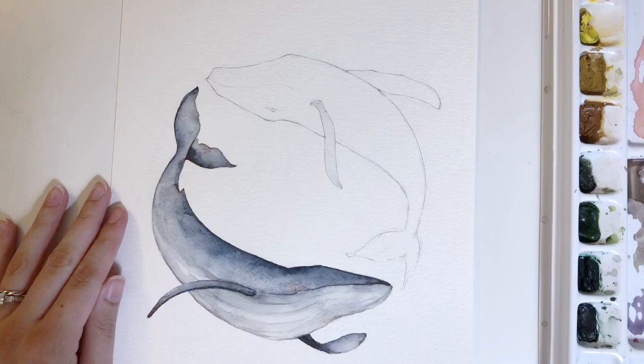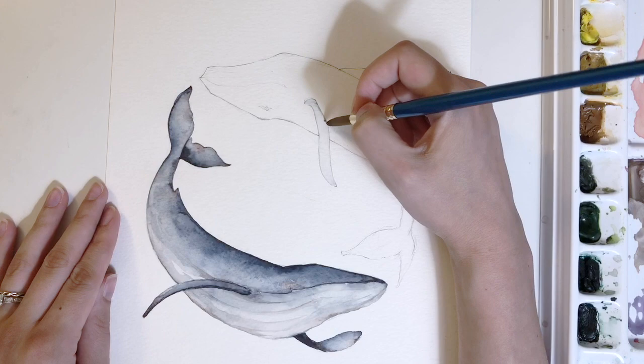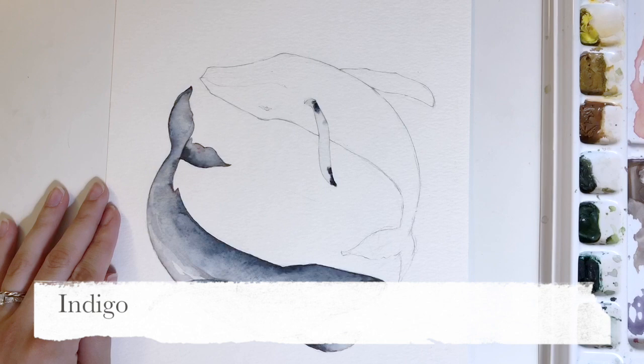I'm applying water — you can see it is damp and definitely wet, but it's not dripping. There aren't puddles sitting there; as I lift it up it won't drip down the page, but it is wet so I can get both hard edges on the edge of the fin and soft blending inside.